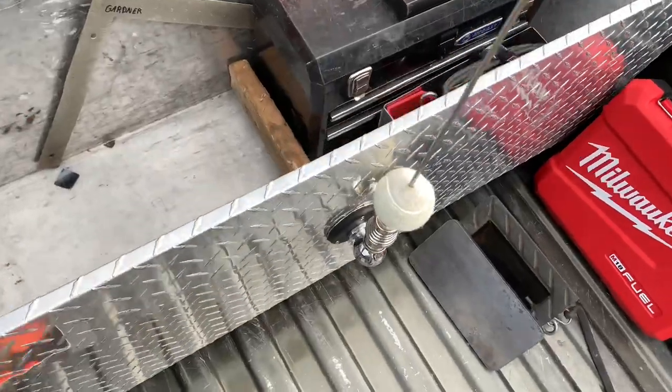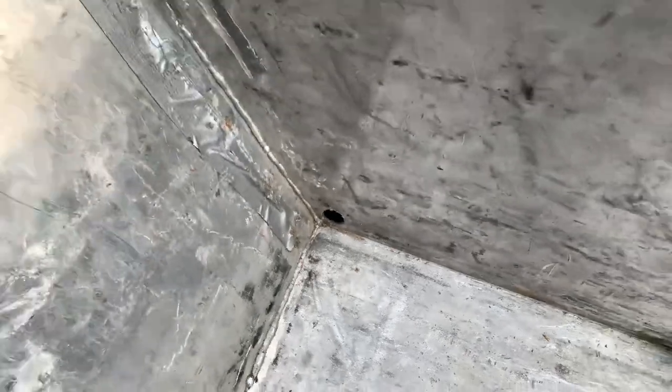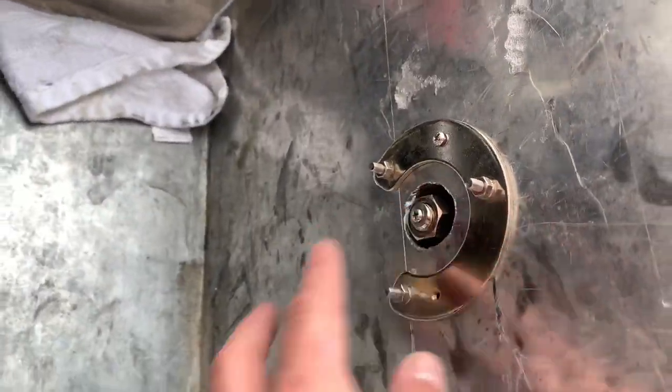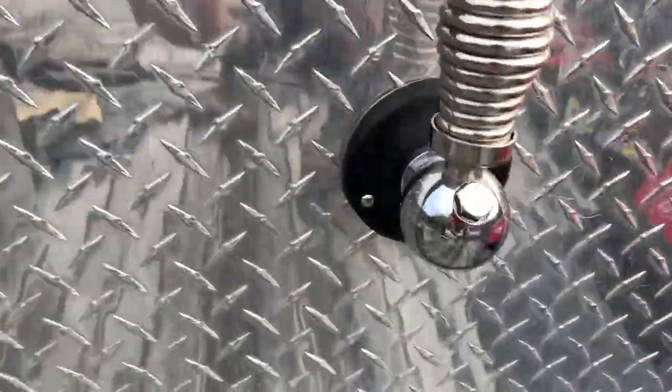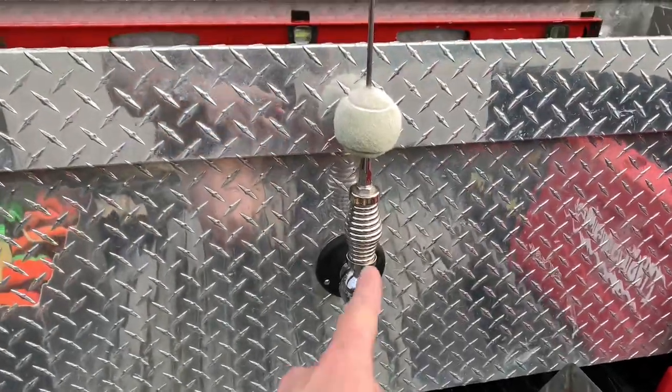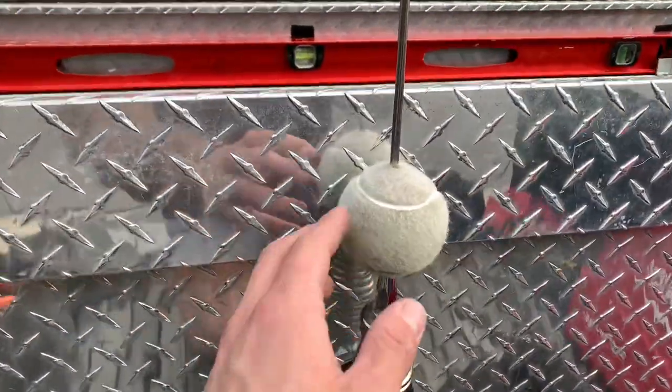First step in the process is to install the sticker on the toolbox. I already got the antenna installed on here and I got my hole drilled for my coax cable to come into the toolbox. I just run the wire and I'll show you how it connects and everything. Measure from your toolbox and get it centered wherever you want.